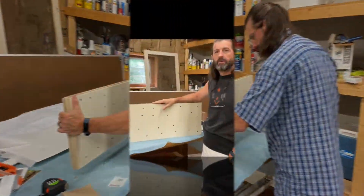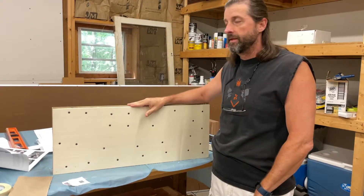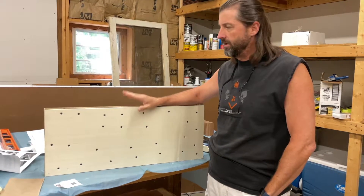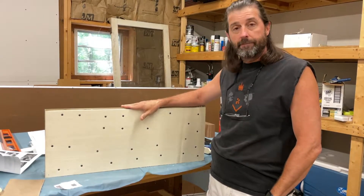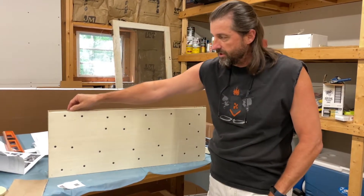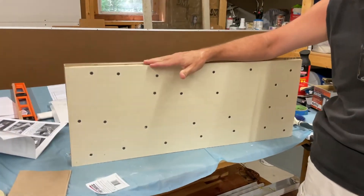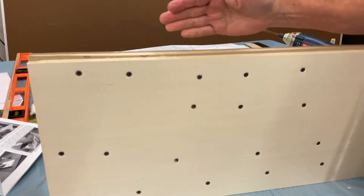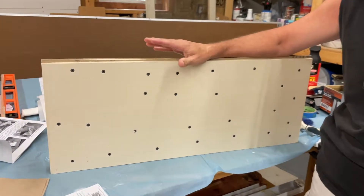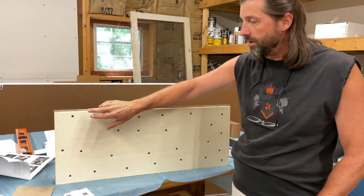Now that the form is all dried — gave it about 48 hours, probably could have done less but just didn't have time yesterday — it's all glued up and screwed together. First I'm going to trim the edges on the table saw to square everything up. Then I'll check measurements and drop down about a half inch on each side to line up with the template dimensions, draw the template on, and do a rough cut on the band saw.